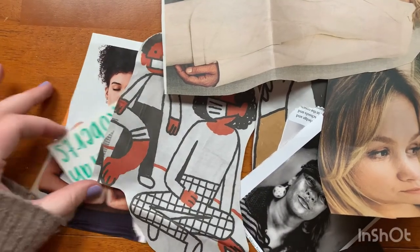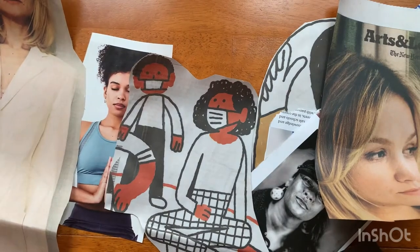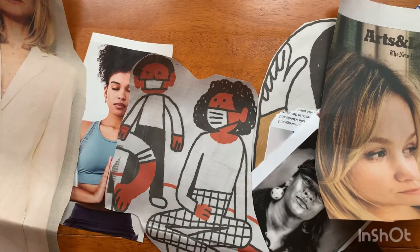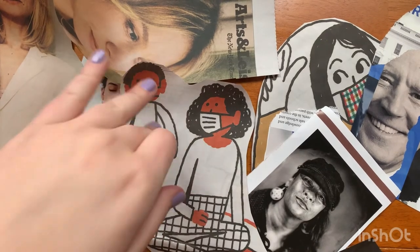So you can see I have a mess of pictures here now — some different sizes. I tried to find some full body because based off of Deborah's examples, she kind of takes a full body, sometimes black and white, sometimes not, and puts the faces over it. So I'm going to try to do the same thing.